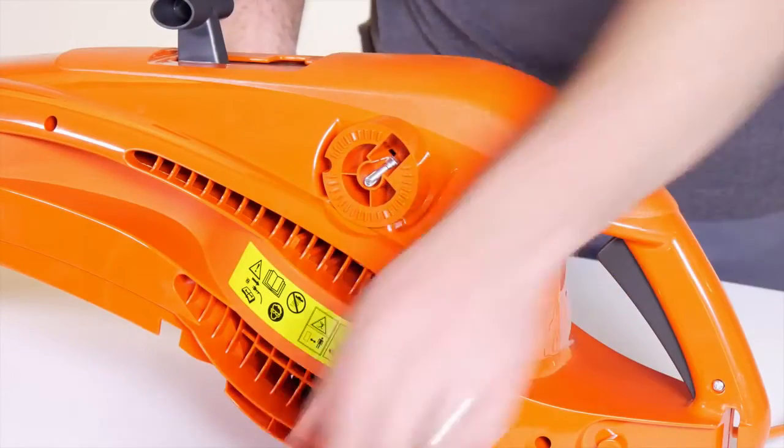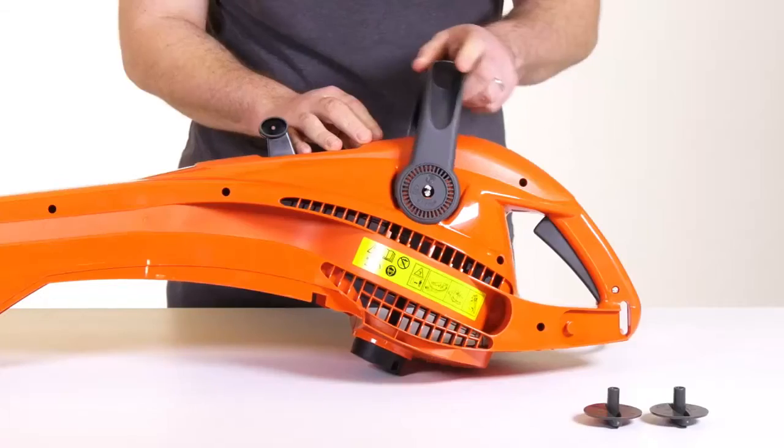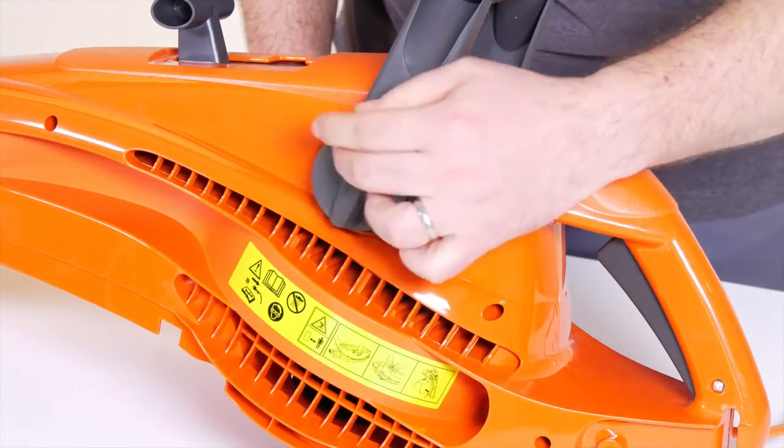Locate the handle onto the handle bolts on each side of the product. Secure by turning the handle knobs clockwise and repeat on the other side.